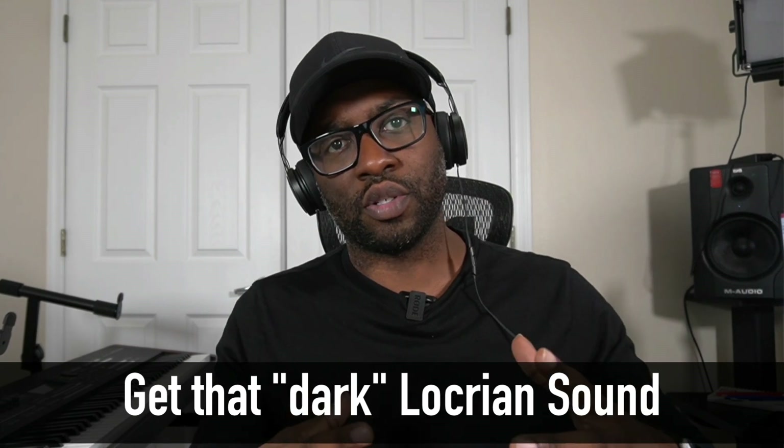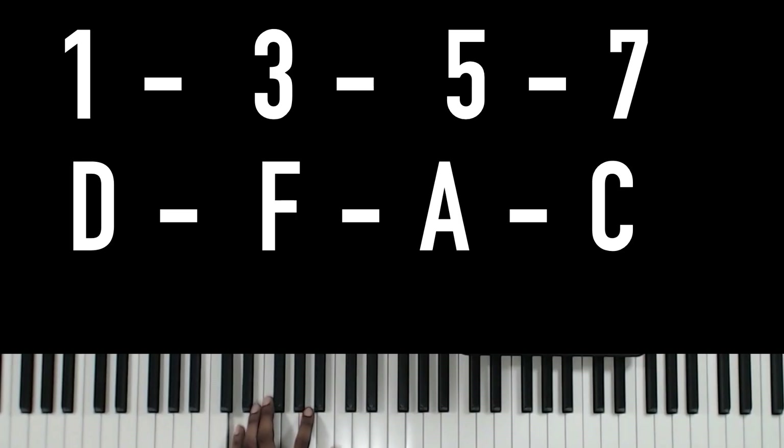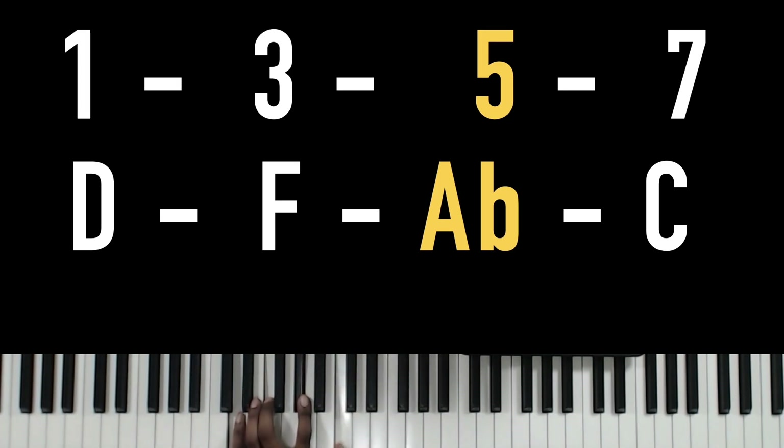The Locrian sound is usually used over minor seven flat five. Basically, it's kind of like a minor seven chord, which is a D, F, A, and C — but instead of the fifth note being an A, we flatten it and make it an A flat. And because the A is flat, we call this a minor seven flat five.